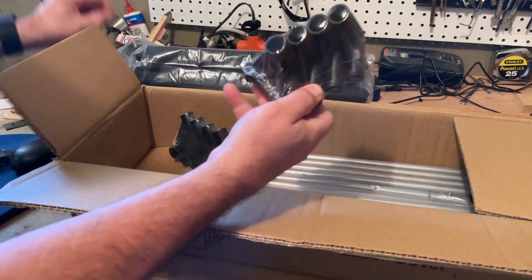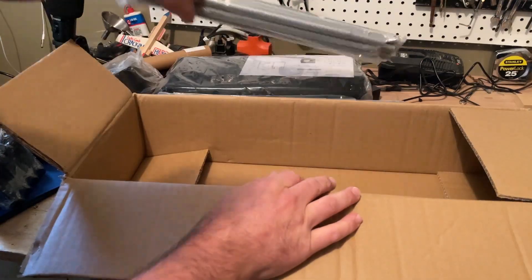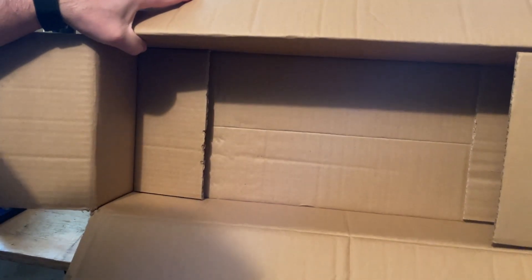End corners, it has all the pipes and now we've got an empty box. Let's get to assembly.